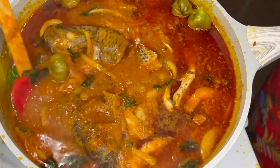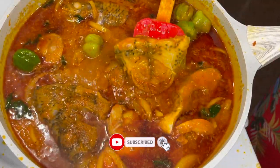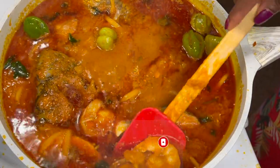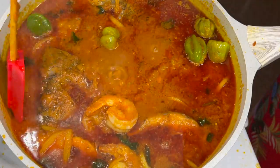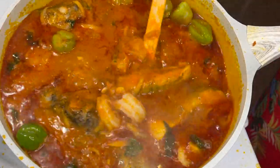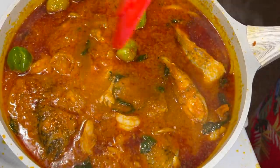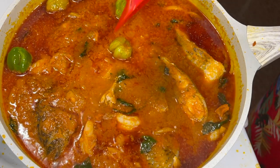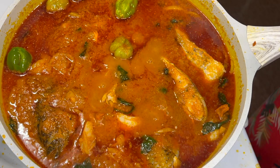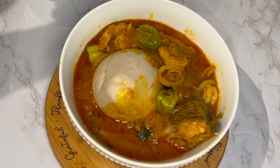If you enjoyed this video, let me know how you feel in the comment section. Always remember to subscribe if you haven't already, share our videos with your friends and family, and introduce them to this channel so they can also learn a recipe or two. And always remember: in a world where you can be anything, be kind. Thanks for watching, and I'll see you all in my next video — bye!